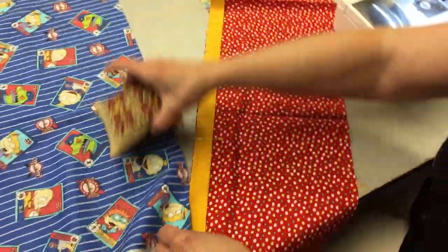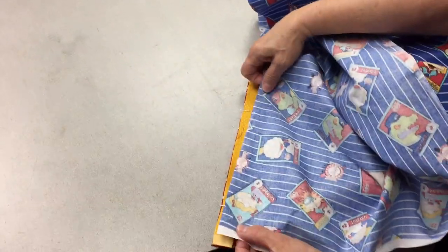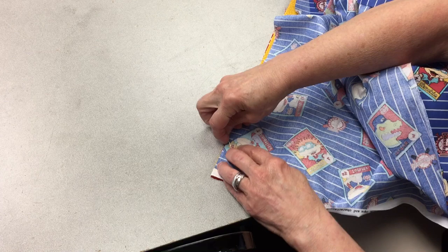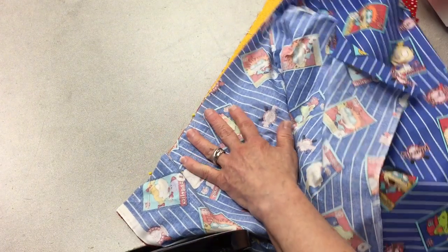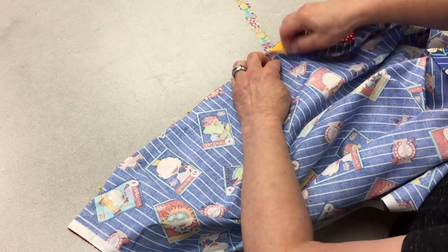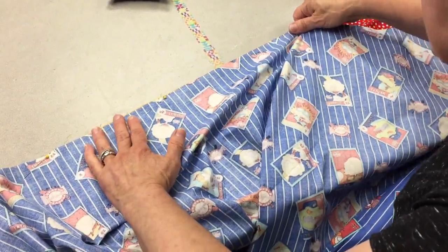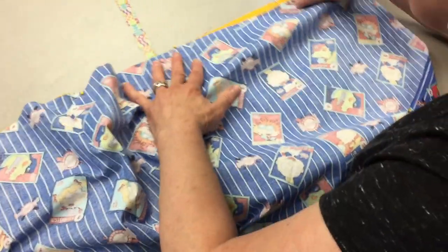Now on top of this goes the body of the pillowcase. This is not a directional print, so I'm not worrying about that. This is going to overlap, again lining up the edges. I'm going to take these pins out and re-pin, angling the pins outwards a little. I'm just making sure it's flat — not making myself crazy — but lining everything up. See how much bigger this fabric is than the others.